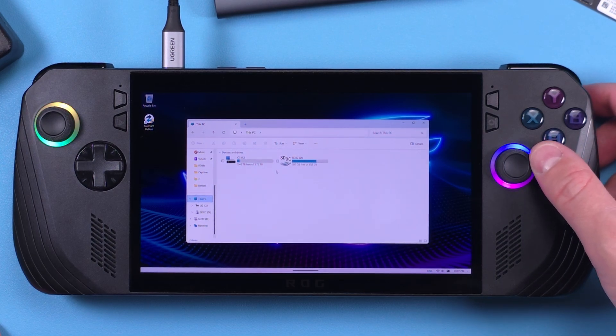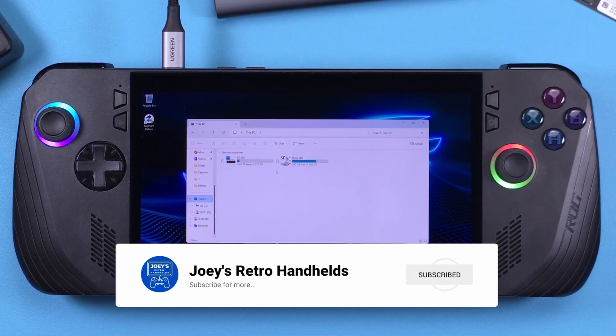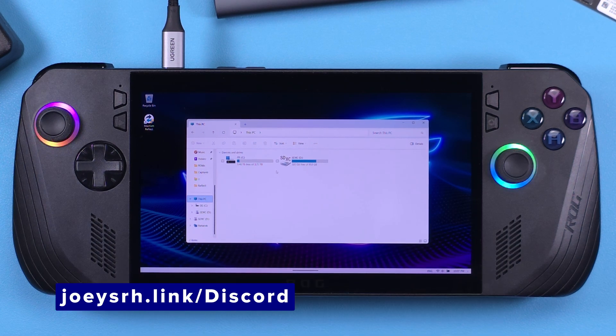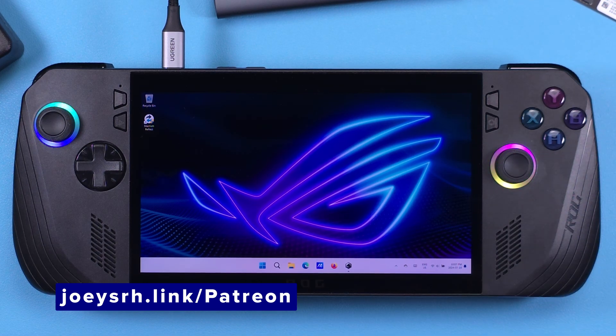With that we are done — enjoy your larger hard drive. Don't forget to like and subscribe to help the channel grow. Come join me on the Discord to talk about all these handhelds, and support me on Patreon if you like my stuff. Hope you all have a good one!